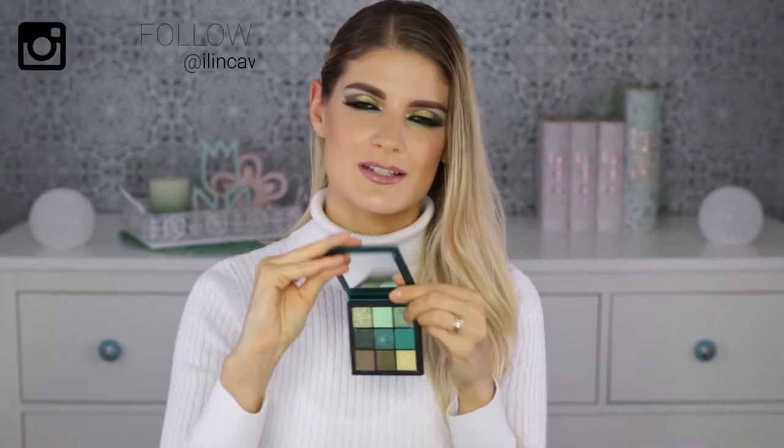Hello guys, welcome back to my channel! Today I'm doing another makeup look, which is what I love and what I do on this channel. I'm using for this look the Huda Beauty Emerald Obsessions palette and, as you can see, no words can describe this palette — it's absolutely beautiful. It's the second time I'm using it for a video in a very short time, so that's saying a lot.